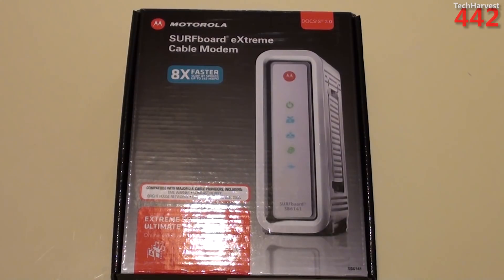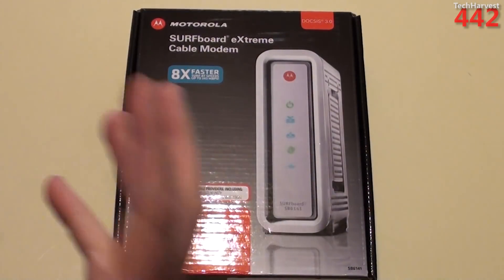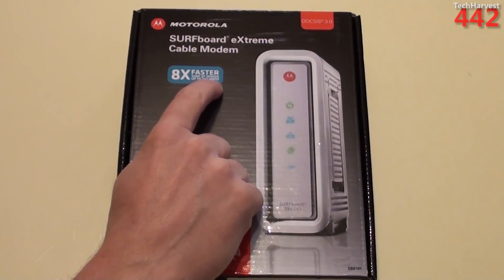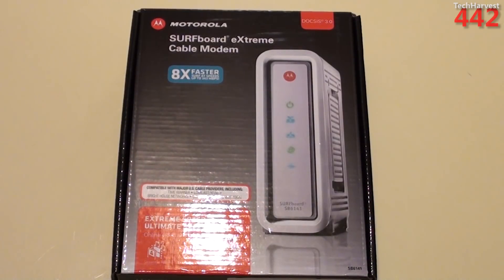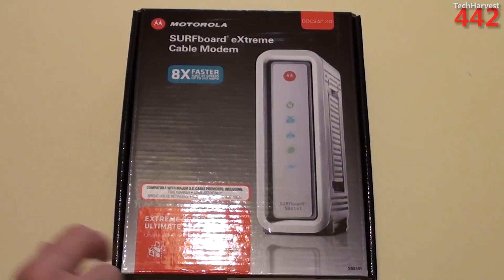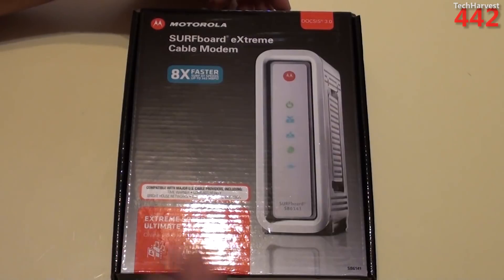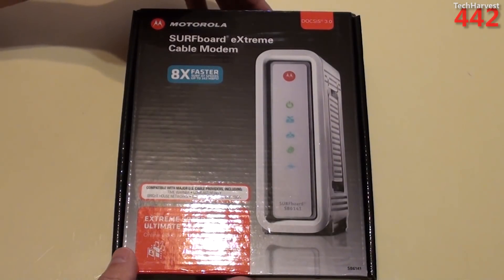On the box it advertises eight times faster — this modem is capable of 343 megabits per second, although I'm not going to be topping it out at that speed. It also says extreme speed, ultimate experience, online video, and gaming comes to life. This modem is capable of higher speeds than I'll be running it at, but it'll be a welcome upgrade. This is what the modem looks like — it's a white modem, whereas the one I have currently is just a generic black-looking modem.